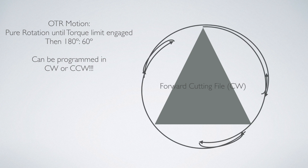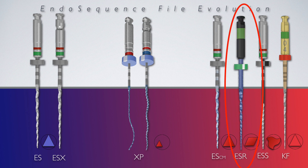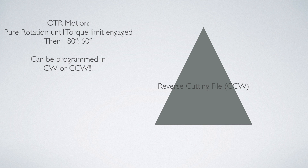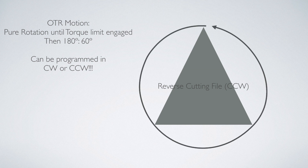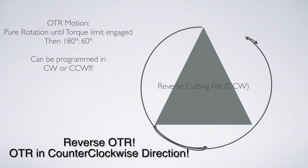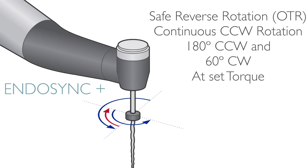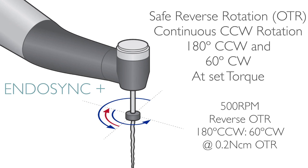Since the release of the Endosync about three years ago, the Endosequence reciprocating file, also called ESR, was also launched. Much like other reciprocating files such as Reciproc and Wave One Gold, the ESR file was designed to cut in the reverse direction. And this is the main reason why Endosync was updated to Endosync Plus — featuring reverse OTR for reverse cutting files like ESR as well as any other reciprocating file.